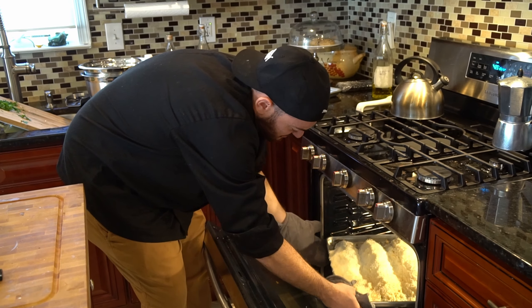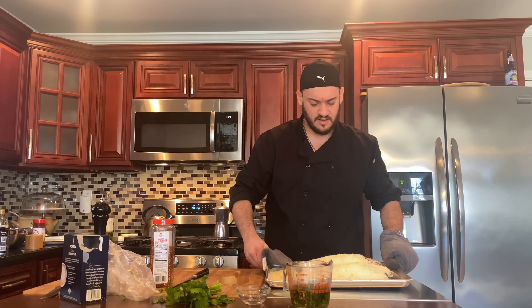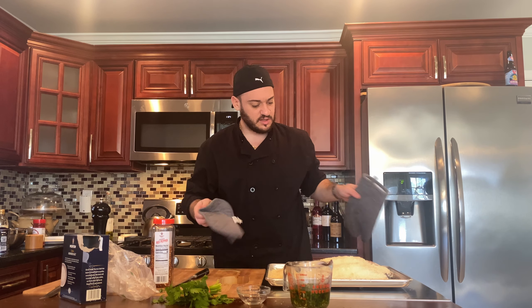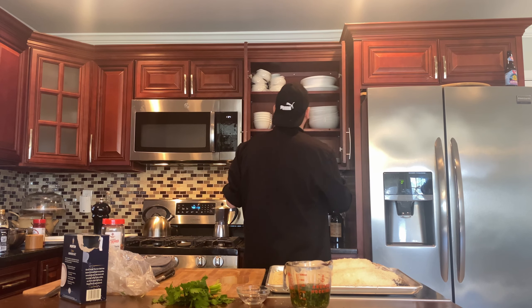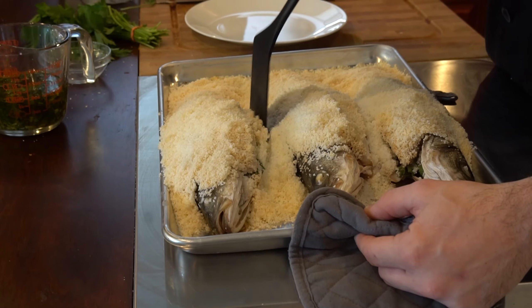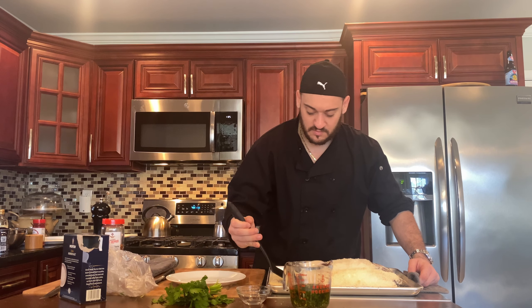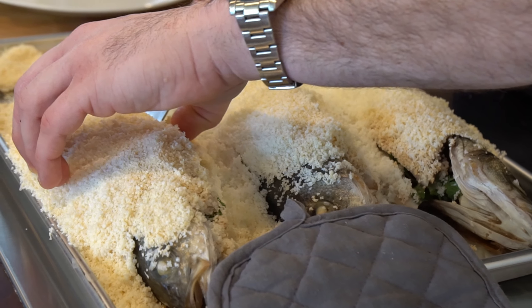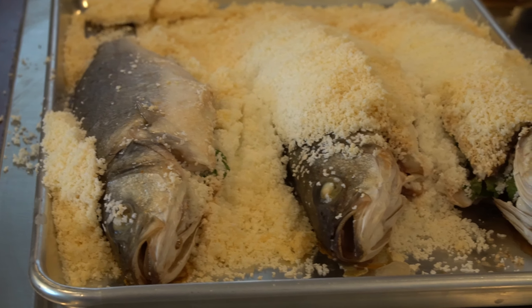Let's check on this guy — it's been about 20 minutes or so. As you can see, the salt has darkened, which is quite nice. It's what you want to see. I think it's just about there. So we're going to show you how we take this off and how I'm going to fillet it. We do this table side at my restaurant.